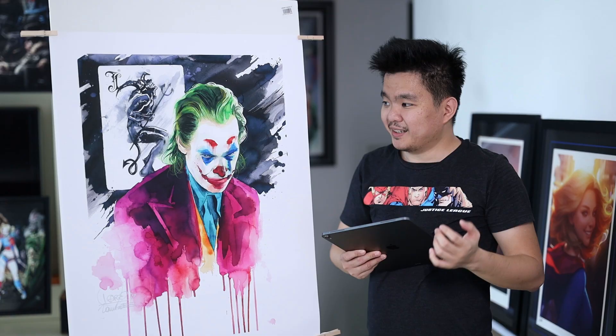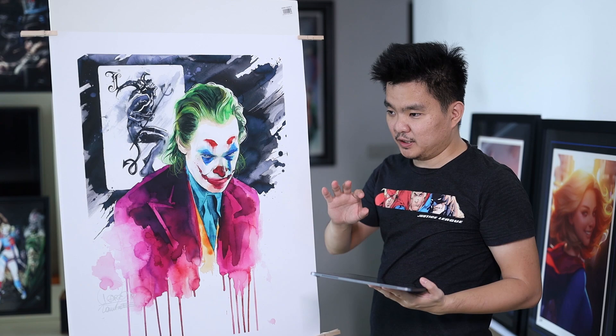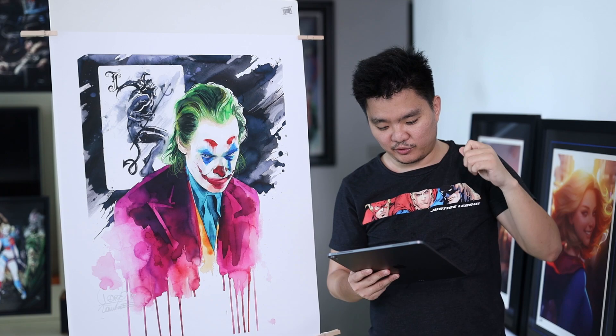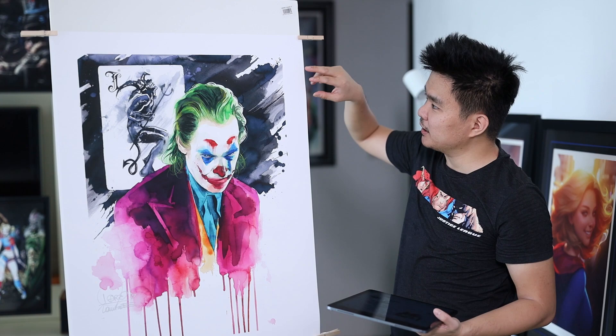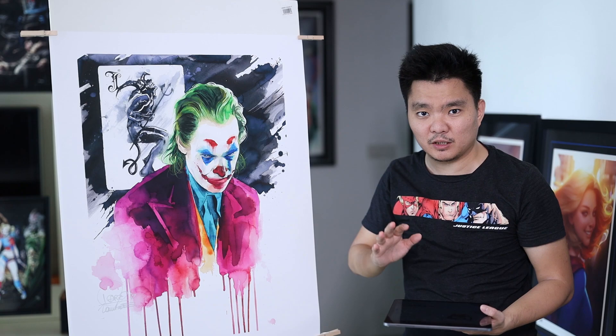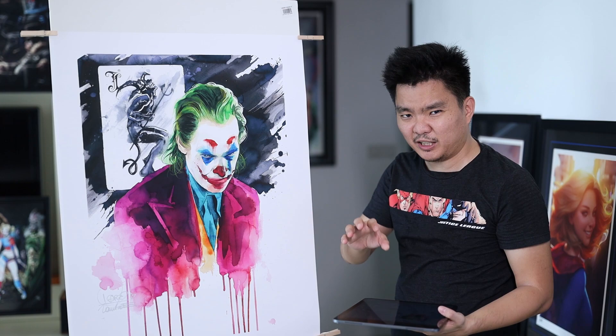This is Joker by Laura Zombie, one of the Unmentionables in her collection. This has a size of 24 by 30 and a 250 GSM paper. This is the nitpick for me, my problem I guess, because I find that the paper is in between the lithographs — like the Alex Ross lithographs and also the Sideshow prints, which are 300 GSM papers.